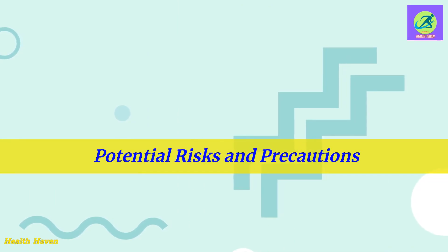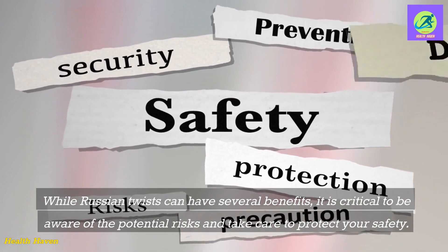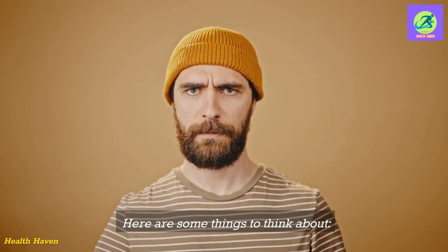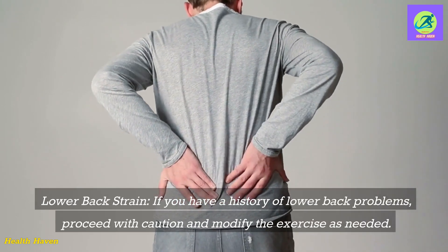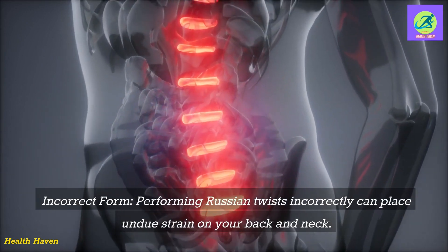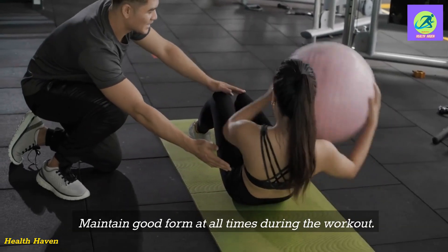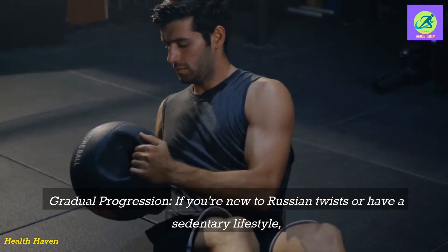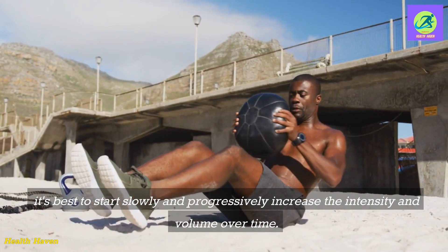Potential risks and precautions. While Russian twists can have several benefits, it is critical to be aware of the potential risks and take care to protect your safety. Lower back strain: if you have a history of lower back problems, proceed with caution and modify the exercise as needed. Incorrect form: performing Russian twists incorrectly can place undue strain on your back and neck, so maintain good form at all times. Gradual progression: if you're new to Russian twists or have a sedentary lifestyle, it's best to start slowly and progressively increase the intensity and volume over time.